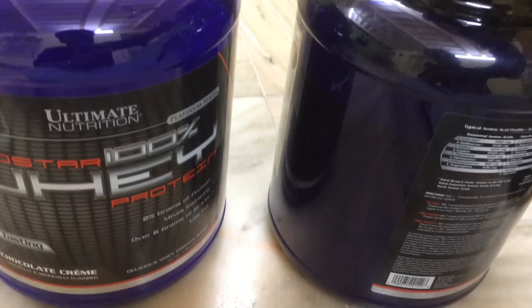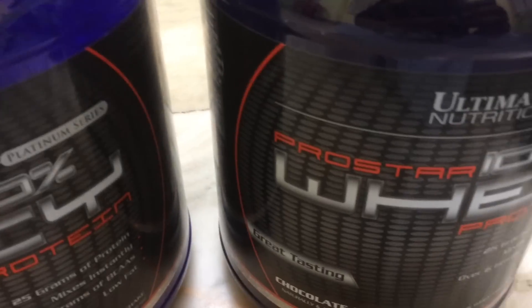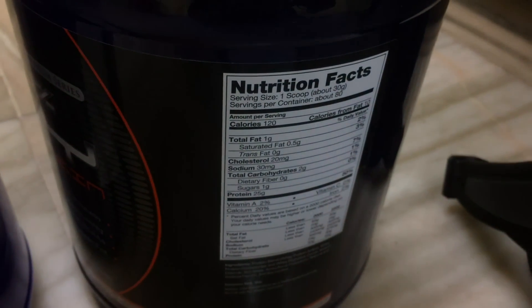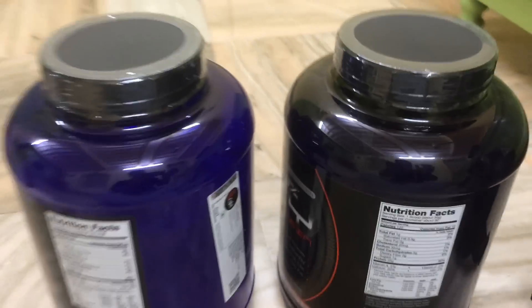There is not much difference between the boxes except for the color — the color is a little different. You can see that the label of the importer and the unique code are the same on both. You can scratch that part and look at the code. More or less, it's identical right down to the nutrition facts. You can pause the video, take a screenshot, and compare both — they're completely identical.